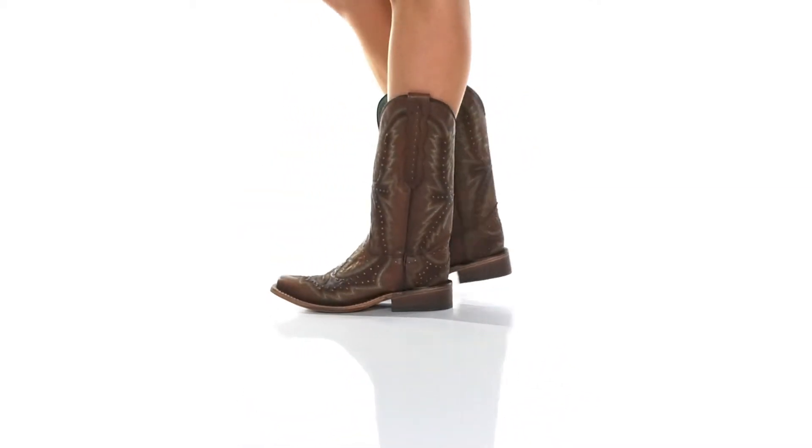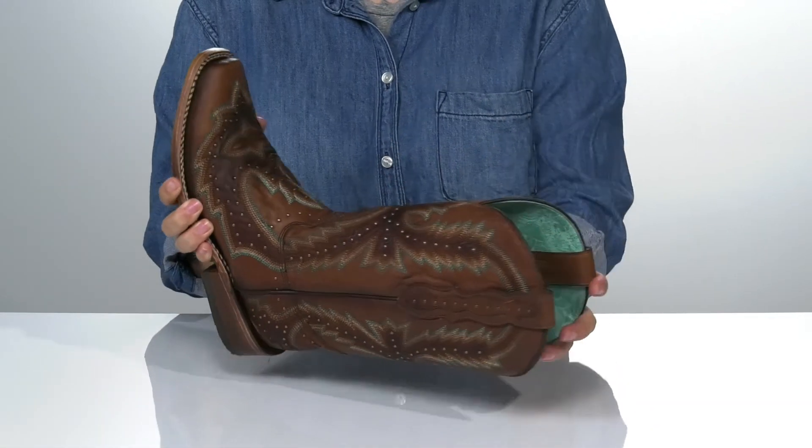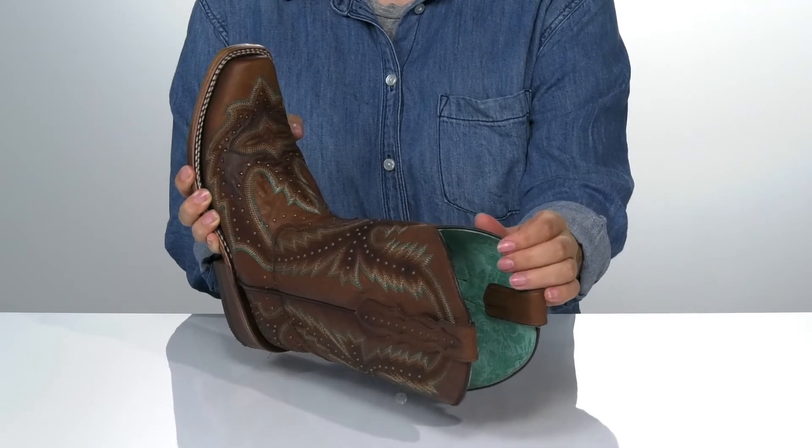These boots have a leather upper with colorful stitching and studded detailing for a more vintage look. There is a turquoise leather inner lining with a lightly cushioned footbed.